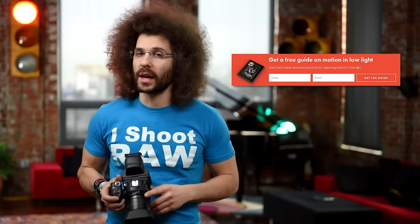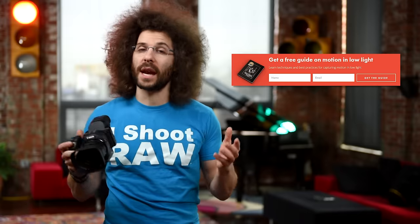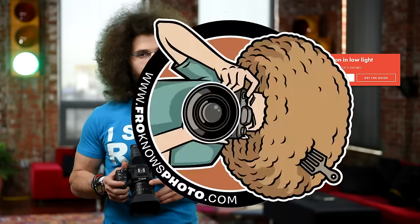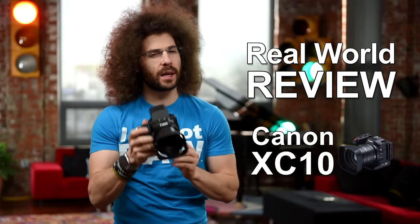Right before we jump into this real-world review, if you haven't signed up for the FroKnowsPhoto email list, you can do so — just look for the orange box on the website, put your name and email address in it, and I will send you a free guide to capturing motion in low-light situations. Jared Polin, FroKnowsPhoto.com, and this is a real-world review of the Canon XC10.